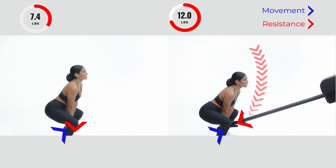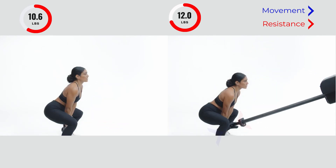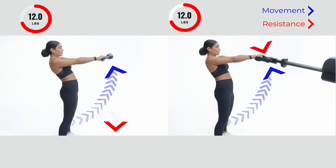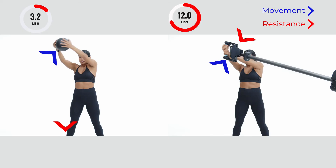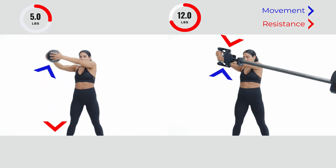Similarly, with free weights, kettlebells, med balls or anything else, the resistance comes from one direction — but in this case downward due to gravity. Proteus 3D Resistance adapts to provide force to directly counter any movement, no matter the direction or speed, eliminating the effects of gravity.